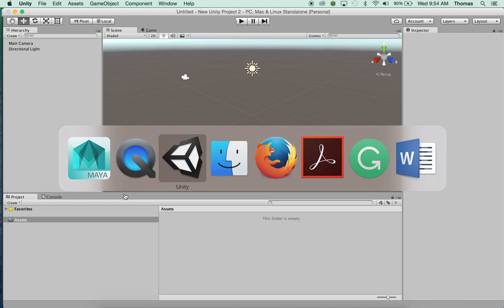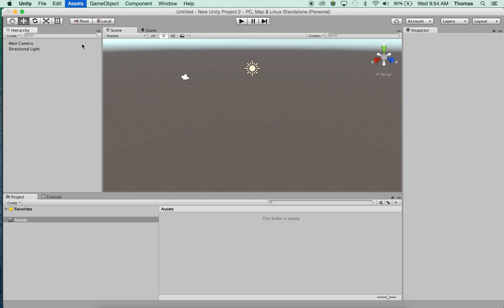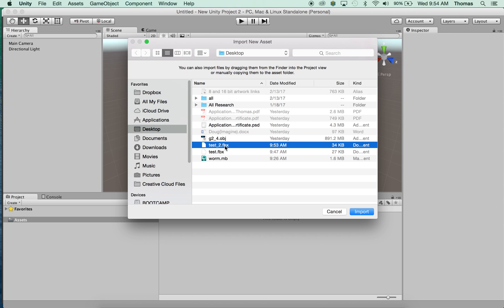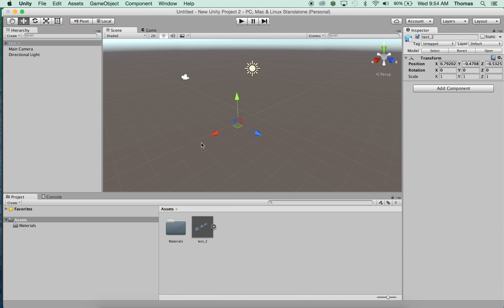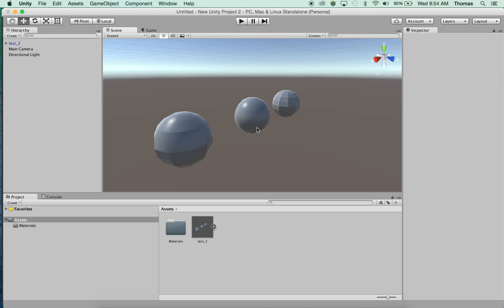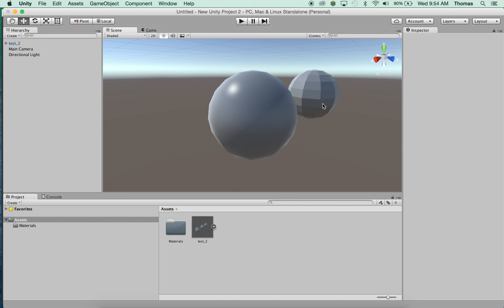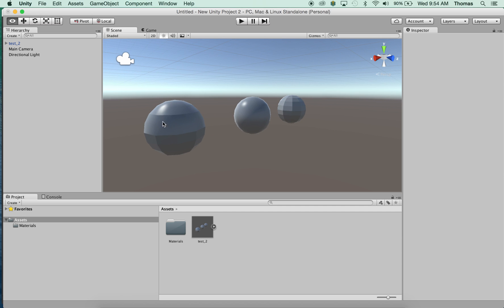Now I'm going to go over to Unity — go to Assets, Import New Asset, and I have Test 2 to import. I'll drag that in. It's very small so I hit F to zoom in. As I zoom in, you can see a smooth look — it's a bit polygonal and you can still see some harsh edges up close, but as you get further out that smooth edge is working. You can also see our rough polygon look and the hard edge we created from the half smooth, half hard example.